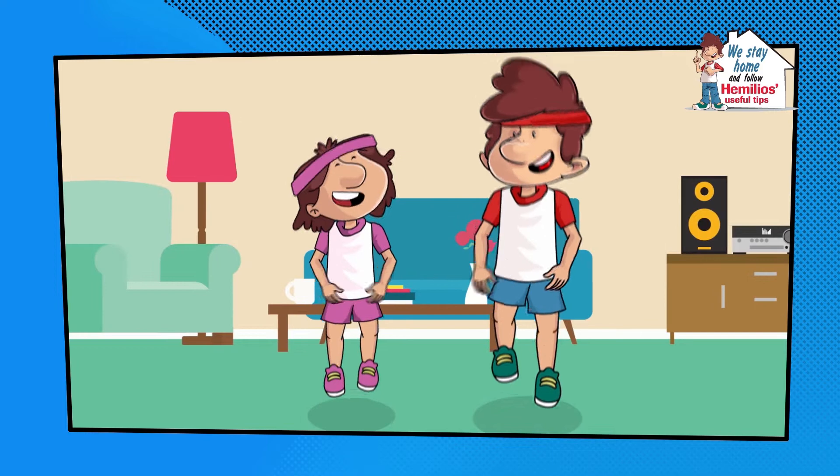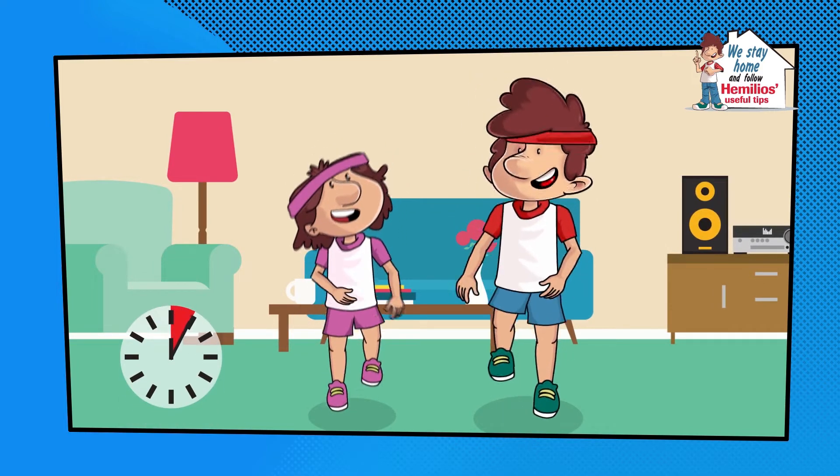We begin with a warm-up. We jog on the spot for approximately 5 minutes.